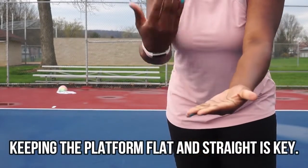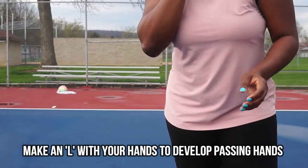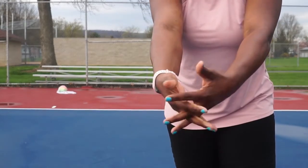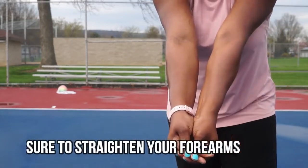To make the correct hands, you're going to make an L shape and bring your hands together. You want your platform to be as straight as possible. You don't want to have these incorrect hands — the knuckle hands or the interloop hands. You want L-shaped hands. So practice that a little bit.